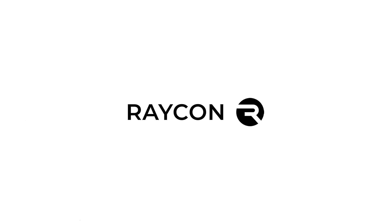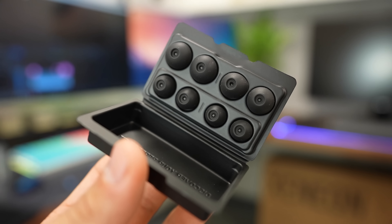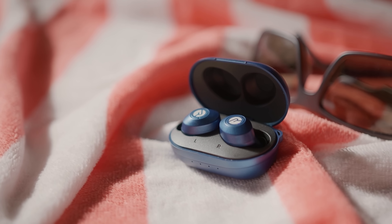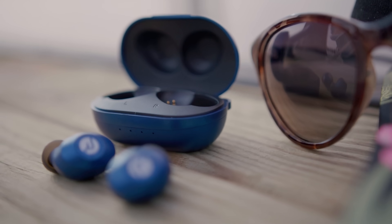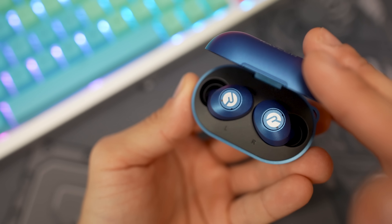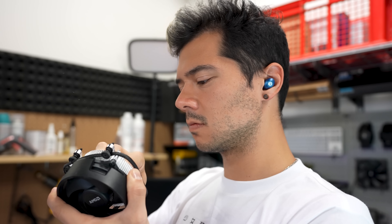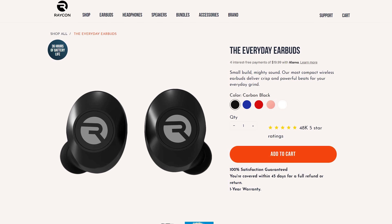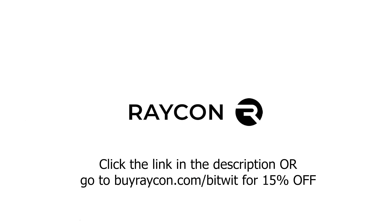This video is brought to you by Raycon Everyday Earbuds. As someone who listens to music every waking minute of the day, the Raycons have been a great addition to my daily regimen, whether I'm building a computer or doing a morning hike. They come with a bunch of different size gel tips for a comfortable fit, and I love their discreet appearance. The new Everyday Earbuds offer an improved rubber-oil look and feel, with a built-in mic for calls at the press of a button. With a 32-hour battery life and eight hours of playtime, I only charge these once or twice a week. They start at half the price of other premium audio brands. Go to buyraycon.com/bitwit to get 15% off.